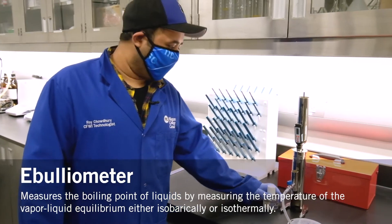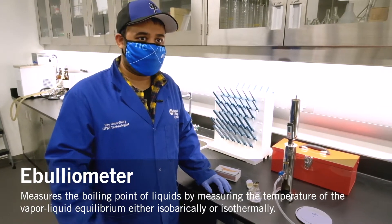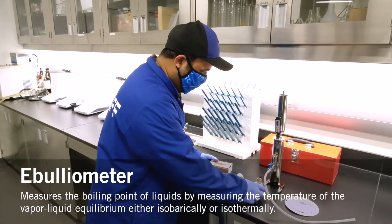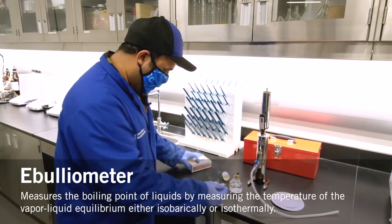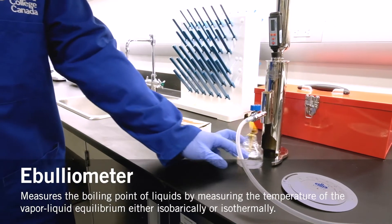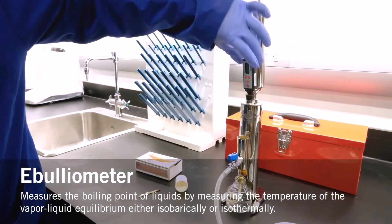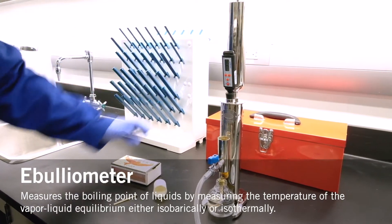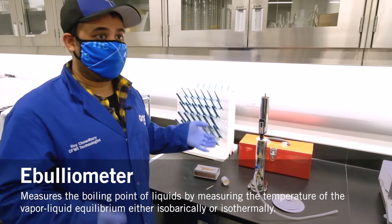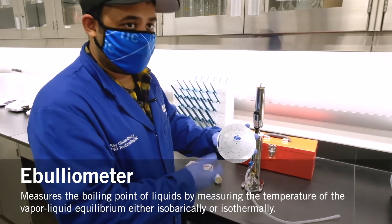This is an ebuliometer. It gives you the alcohol percentage of a sample — for example, wine. This is used mainly by the wine students. How it works is by lighting the flame, and once the sample is placed in there it heats up. The thermometer gives a temperature reading to ensure it's at the boiling point. It compares the boiling point of water to the boiling point of the sample and gives you an alcohol reading based on that. After it's done boiling, you compare it with the chart here to determine the alcohol content present in the sample being tested.